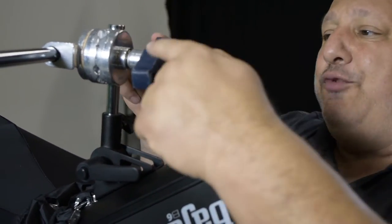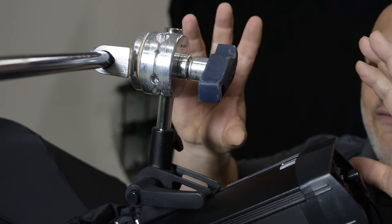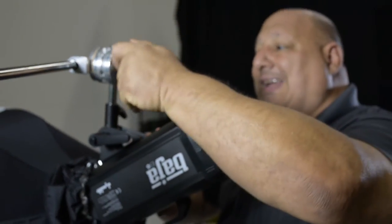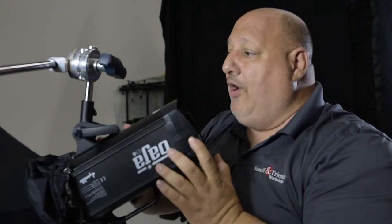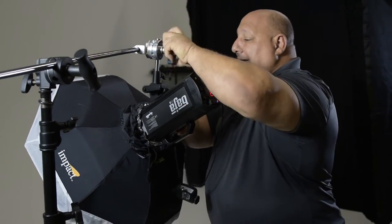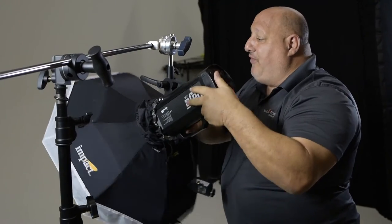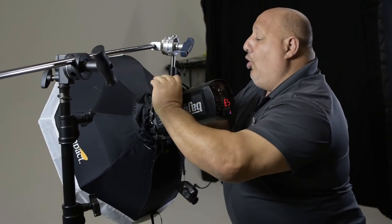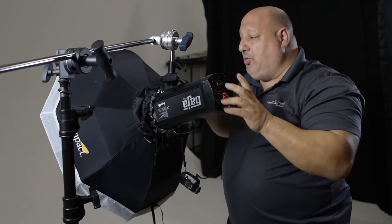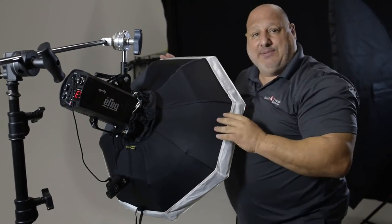The reason for having it off like this is it gives us another option, like an articulating arm. So if I need to move the light source from here, I can move it in this direction. I can take the light itself and if I loosen it up, I can move the light up and down. Or if we decide to switch the shoot, I can loosen it up and turn the light in the opposite direction.